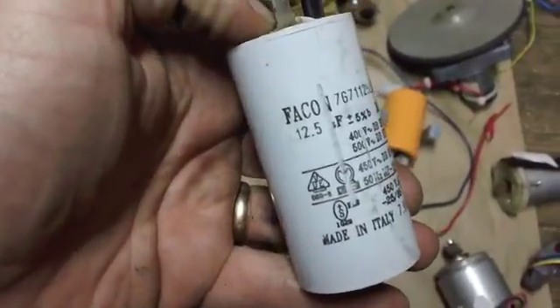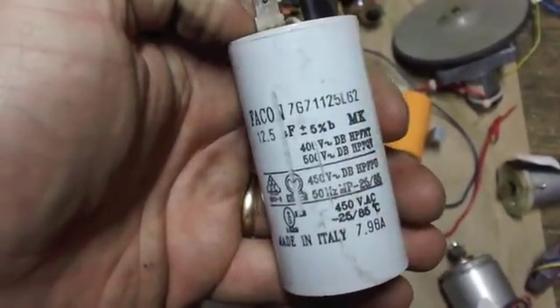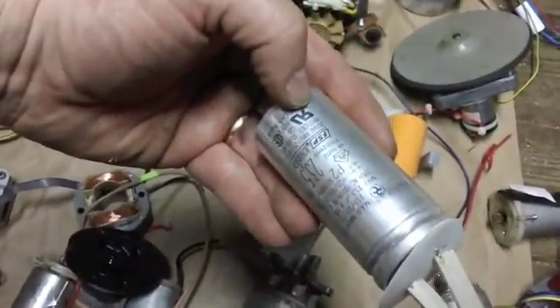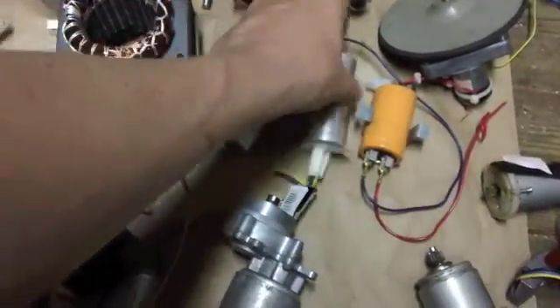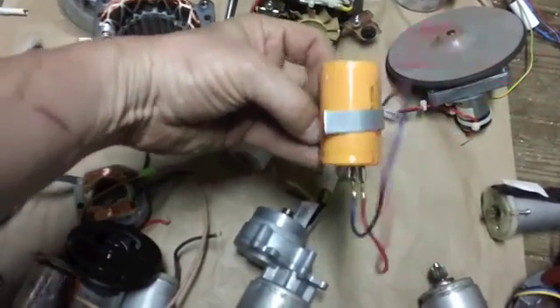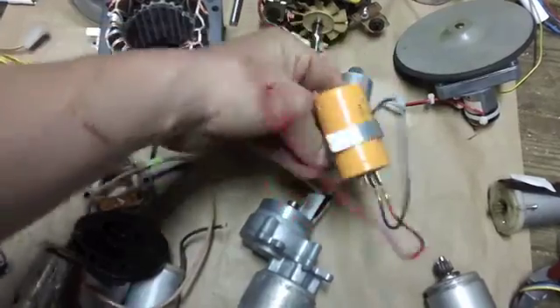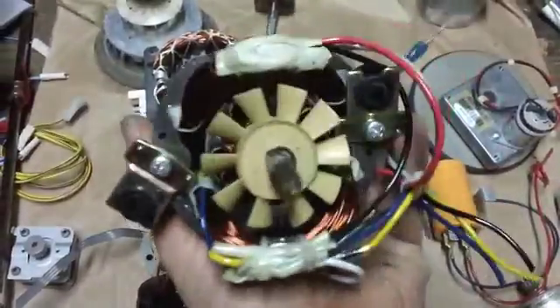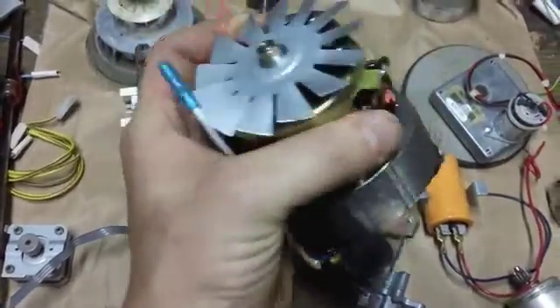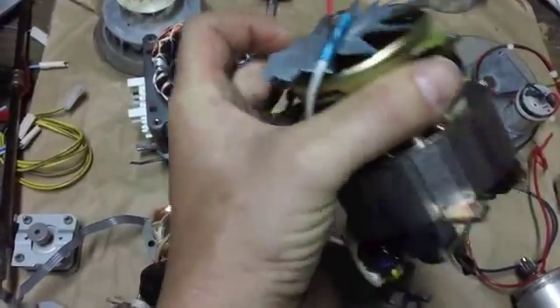This capacitor was pulled from my generator — I had an old 2600-watt generator. Maybe I could use it for some future project. To me, capacitors look like something that has a purpose and I don't want to throw them out.